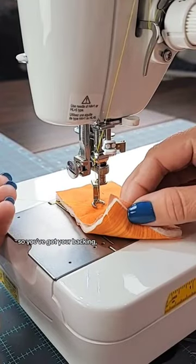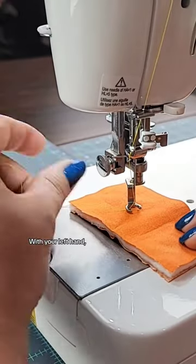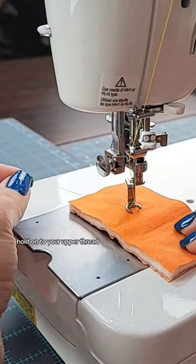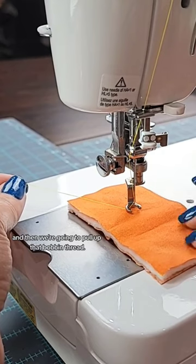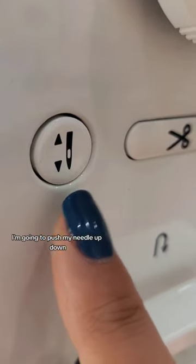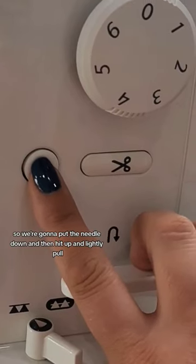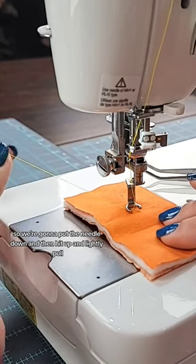I've got my little quilt sandwich here — you've got your backing, your batting, and your top. With your left hand, hold on to your upper thread, and then we're going to pull up that bobbin thread. I'm going to push my needle up and down, so we're going to put the needle down and then hit up, and lightly pull on that top thread.